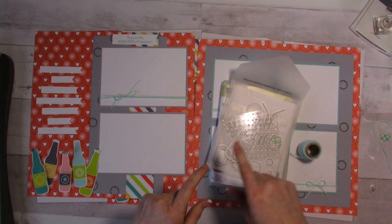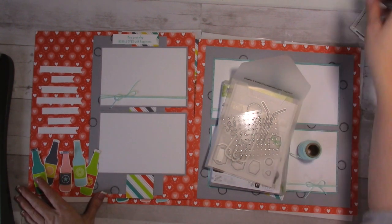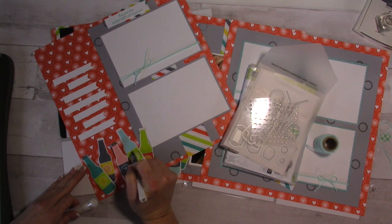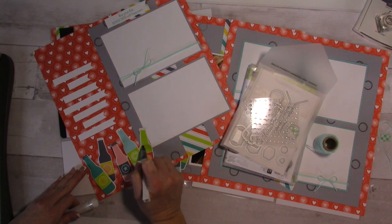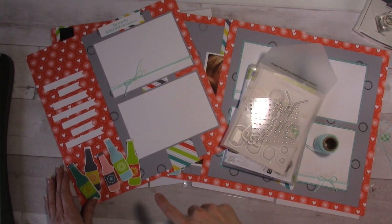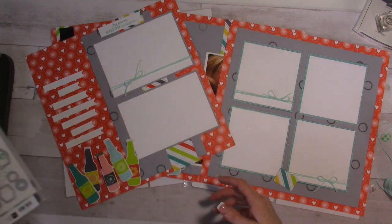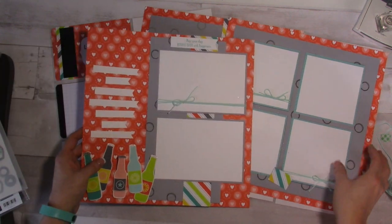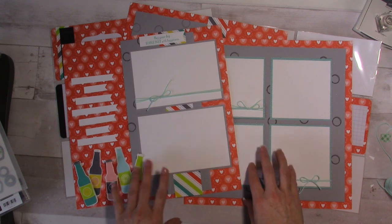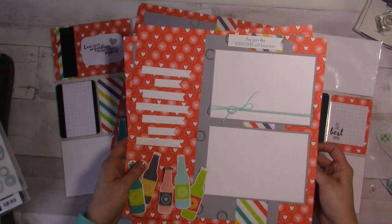Make sure when you're ordering these products that you use this month's host code — you'll get a free Wink of Stella pin from me. You can add a little bit of glimmer right to your designer paper that you've cut out or to your stamped images, which also makes the bottles pop and adds texture. With your $50 order you'll also get the designer paper for free. Head over to my website to see full photos, and stay tuned because I have some exciting news coming regarding Memory Keeping Friday that I think you guys are going to love.